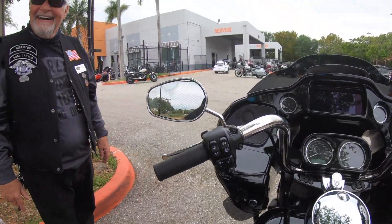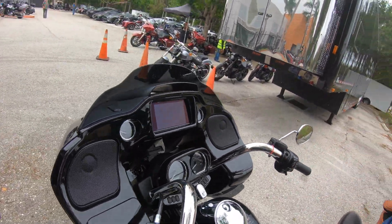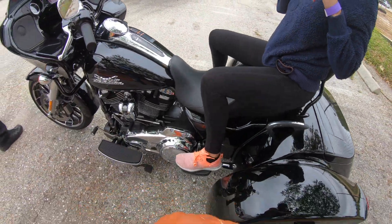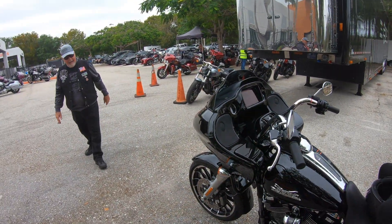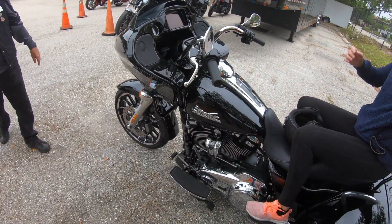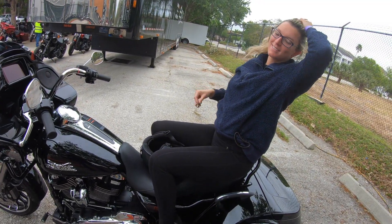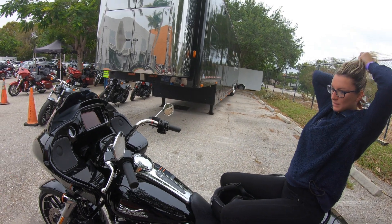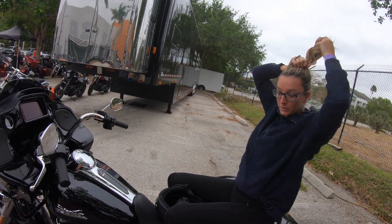Did you enjoy it? I liked it. What did you think? That would be a nice ride if you wanted to take your wife on a ride. And the price isn't bad on this. You like it? I do. It's comfortable.